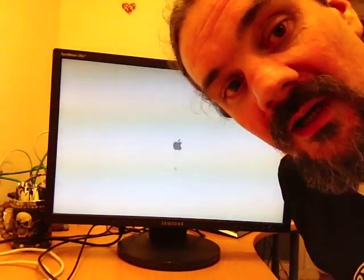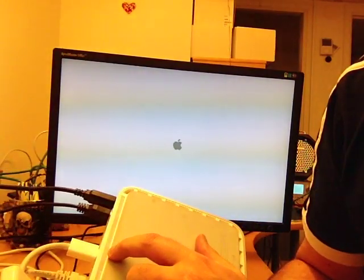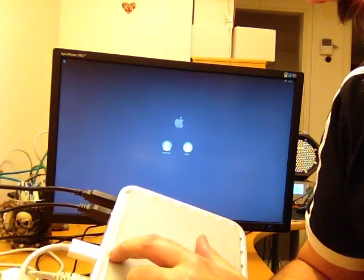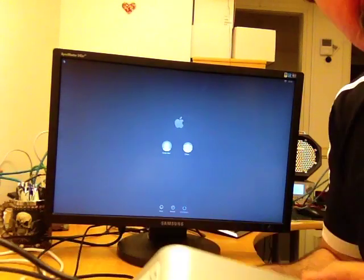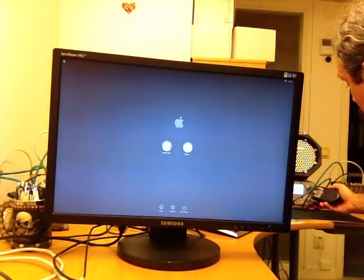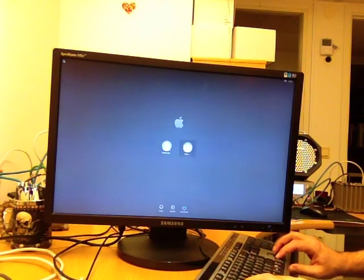So far so good. While we're waiting I can check the bottom of this. I'm half blind — what does it say? I got a login prompt. Let me see the model number — somewhere there's a model number down here. A1283. That's the one just before the aluminium one. I don't have a mouse pointer... do I have a keyboard? Yep, I have a keyboard.